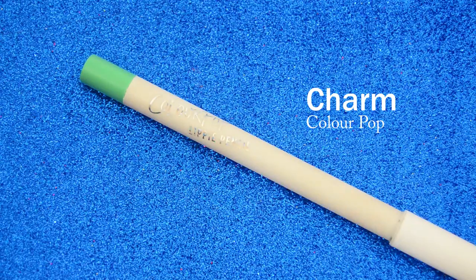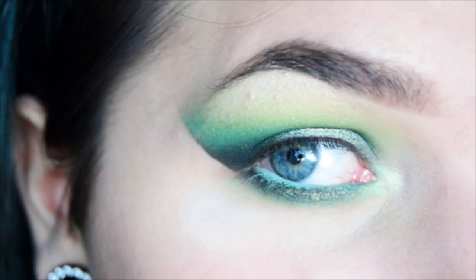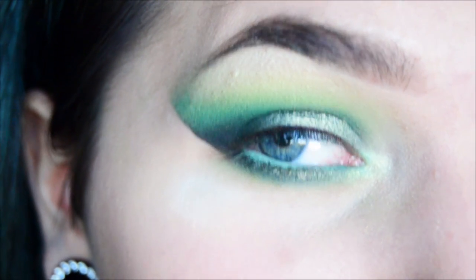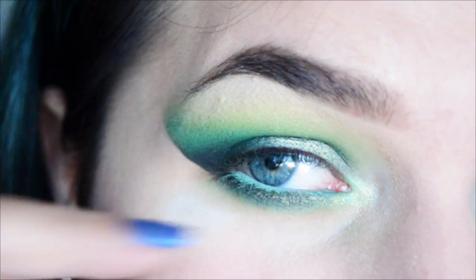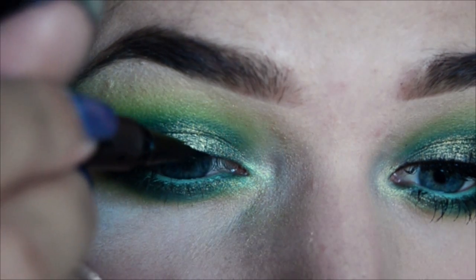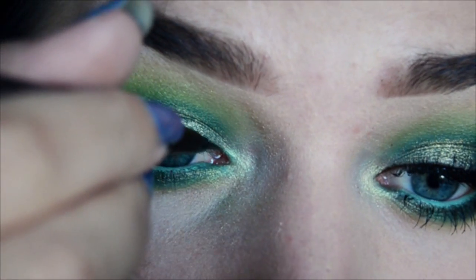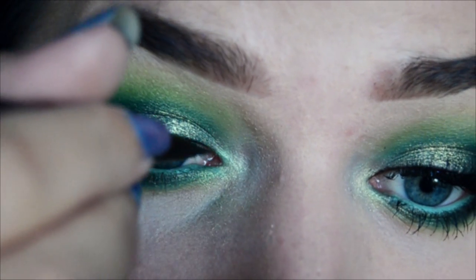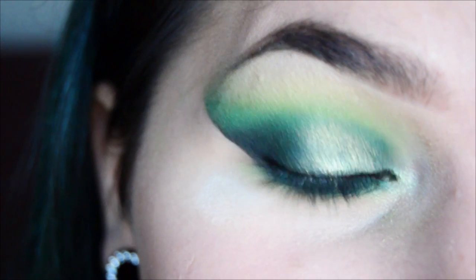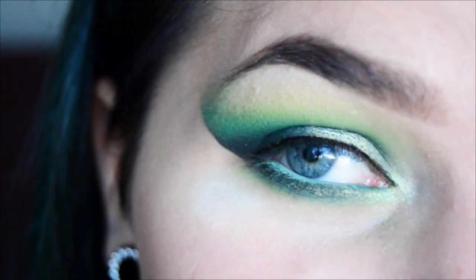For my waterline I'm going to use Colourpop's Lippy Pencil in Charm, and for my top liner I'm just going to do a very thin line just on my lash line with the Tattoo Liner by Kat Von D — just so it looks better with my false lashes. I'm going to coat my lashes with some mascara and apply some lashes, and I'm going to use the Ardell Whispies.